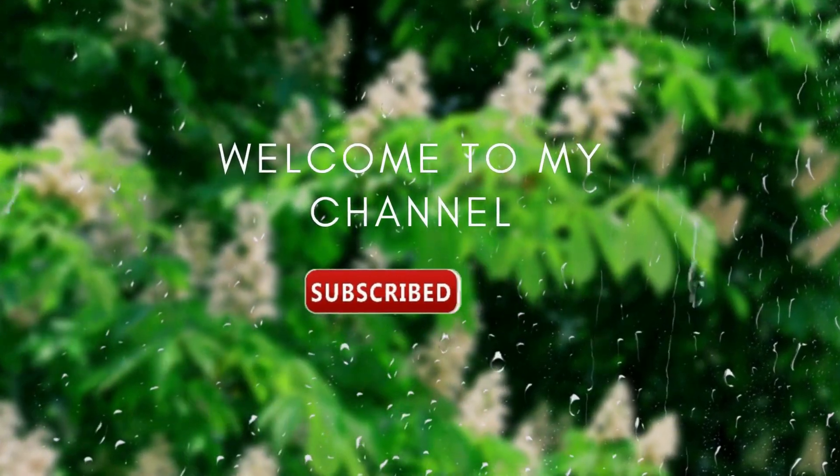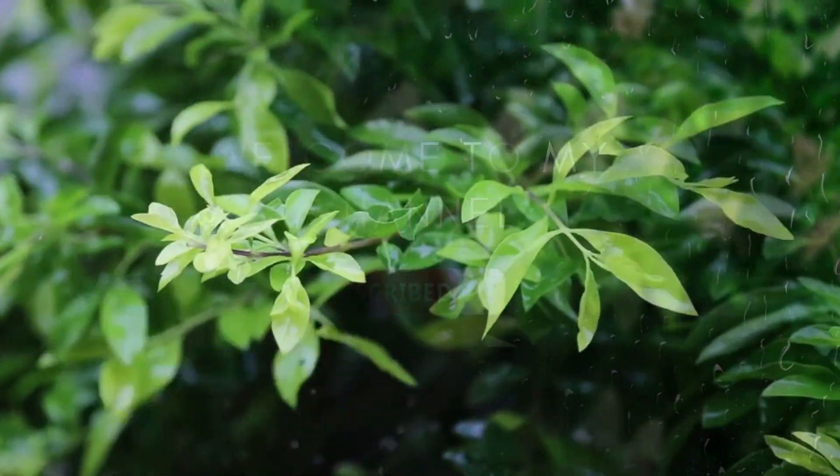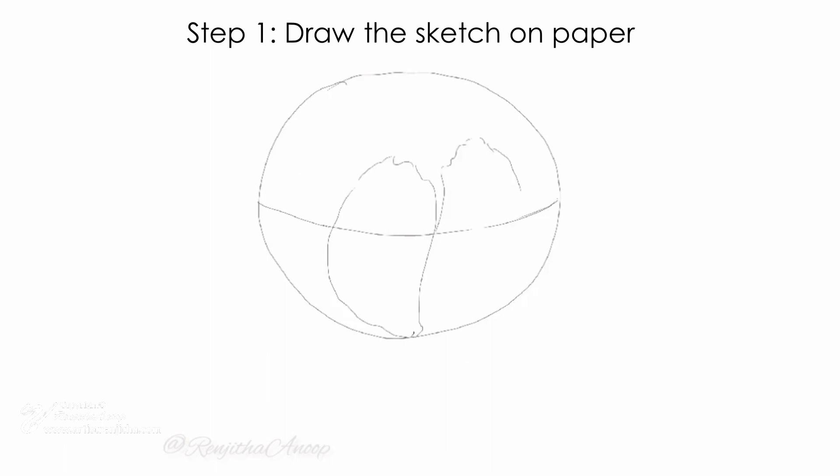Hello everyone, welcome back to my channel, it's me Renjita. Today I will share with you three simple methods that you can use to easily transfer your drawings or sketches onto a canvas without any tracing papers.